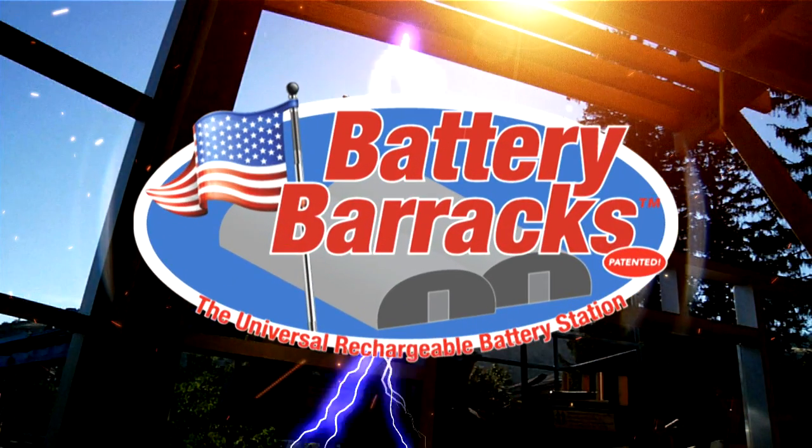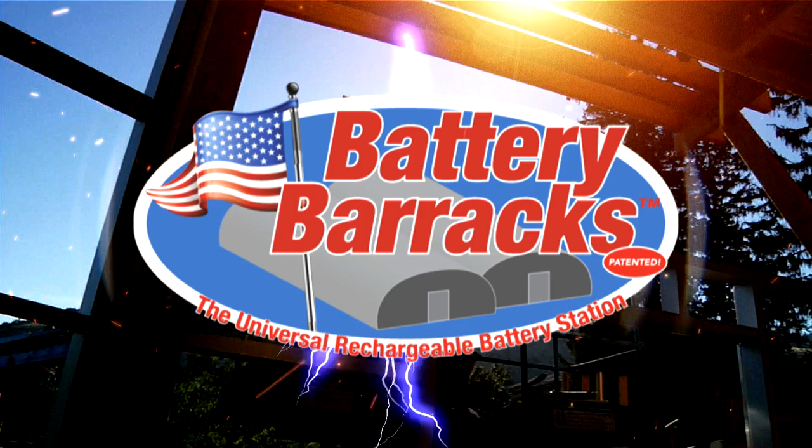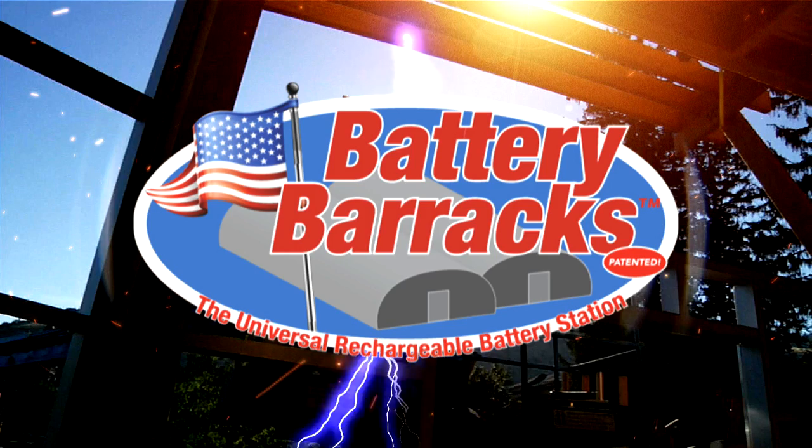Introducing the Battery Barracks — the simple solution to keep your batteries safe, sound, and on the go.